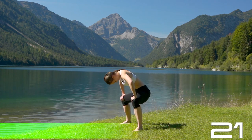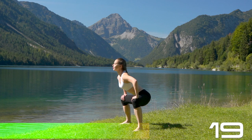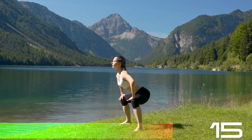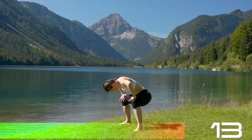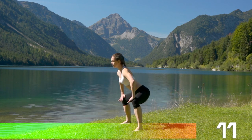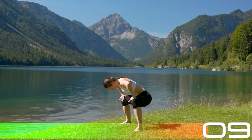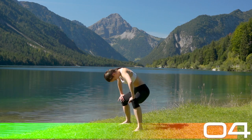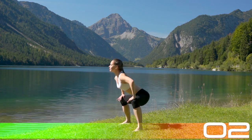Remember your spine goes from your tailbone to the crown of your head. So you do want to include your hips, your sacrum, and your skull — your head — including all of your cervicals into this rounding and waving motion.